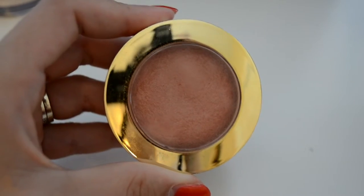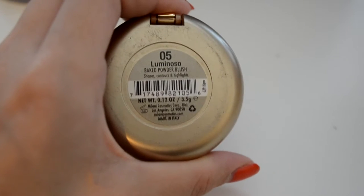Then I'm taking that same powder and setting my foundation with a Real Techniques Powder Brush. Then I'm going to be using the Milani Luminoso Blush and putting that on the apples of my cheeks with a cheap Soho powder brush from Walmart.